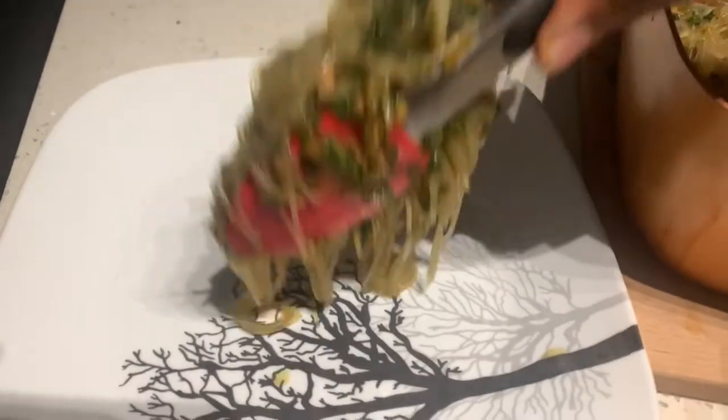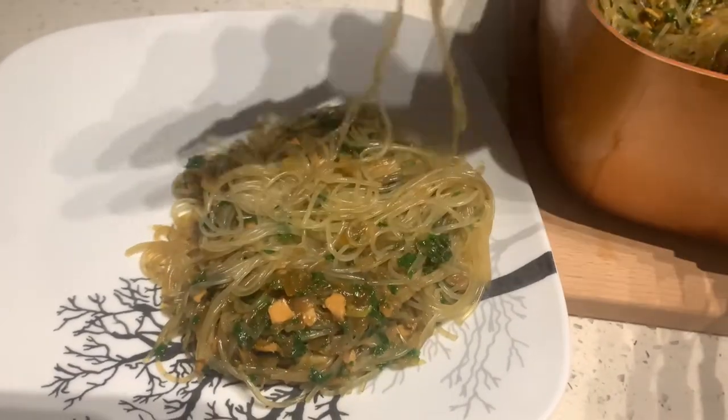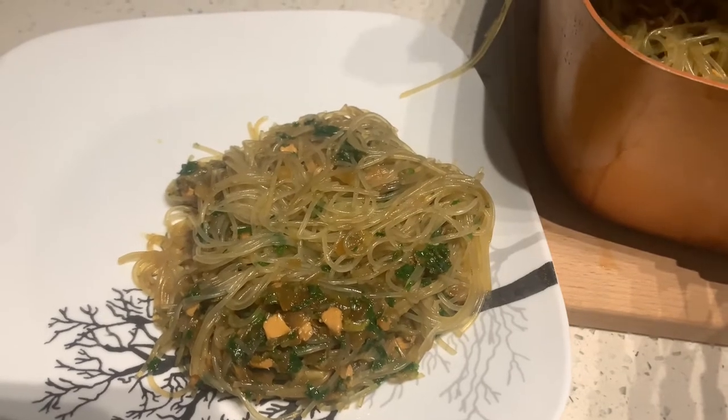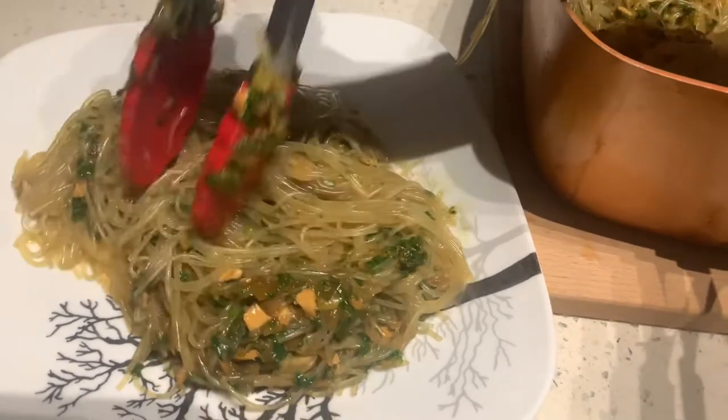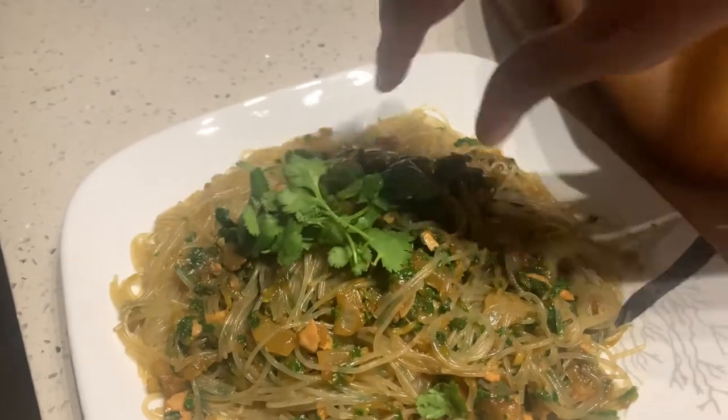Now we assemble our dish. Put a little bit of cilantro and your lemon.